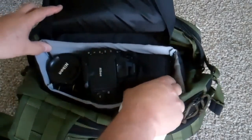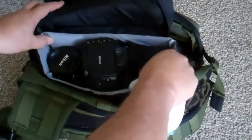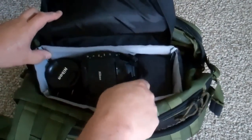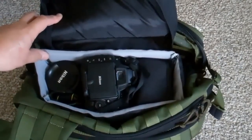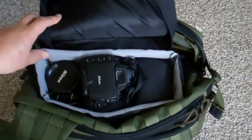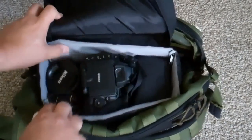Over here in this compartment, this little case did not come with the bag — it came with the flash that's inside. I recently purchased an SB700 Nikon flash for my camera because I did not have an external flash, only the flash that came with the camera.